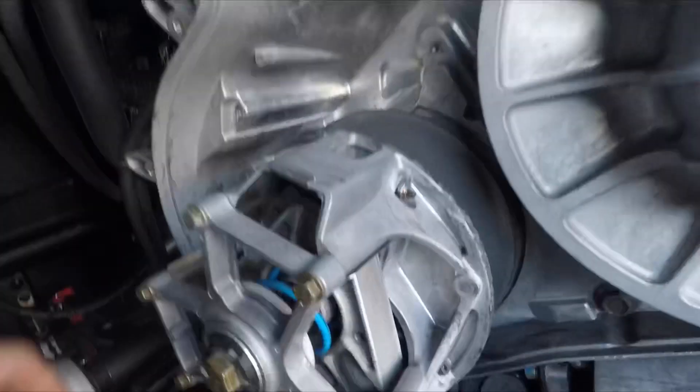Welcome back guys. Today we are going to finish up the clutching on our Razor. As you saw in the last video, we changed the helix and did some weight changes on the clutch. We tested them this morning and data logs look pretty good. We're a little higher on the RPM than where we want it for the dyno, so we're going to add a little bit of weight right in the mid-range of the weights.